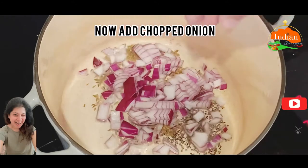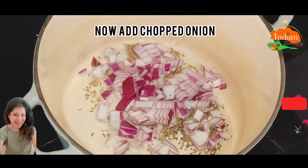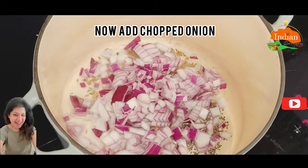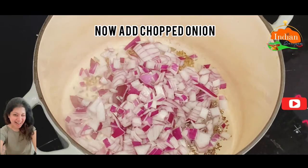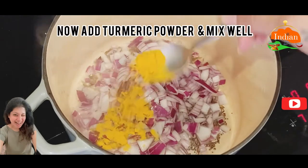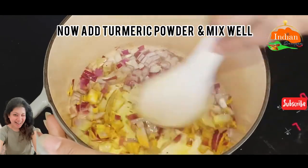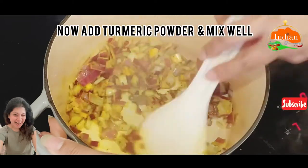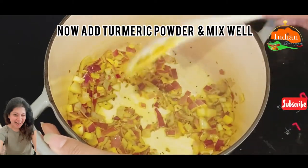Now add chopped onion — 1 medium size red onion. You can roughly chop it or thinly slice it. Now add turmeric powder — half a teaspoon turmeric — and mix it really well. Let the onion brown a little bit.